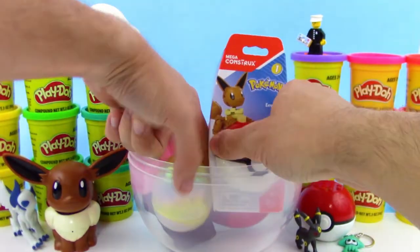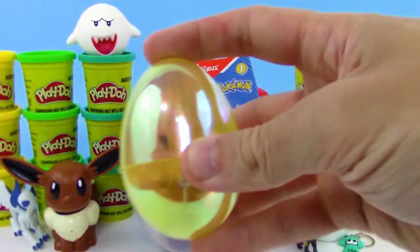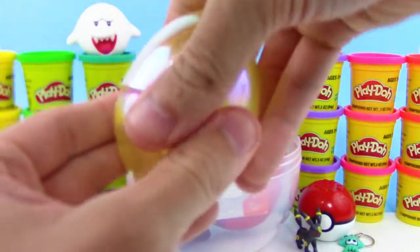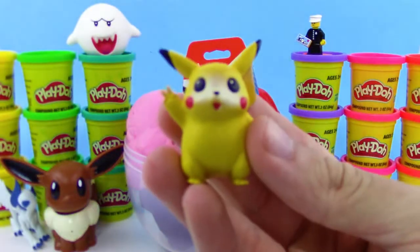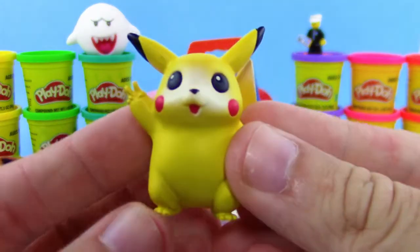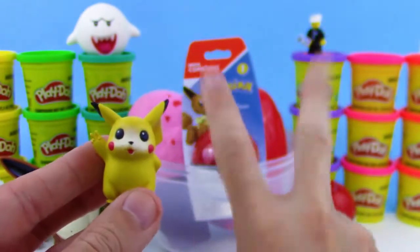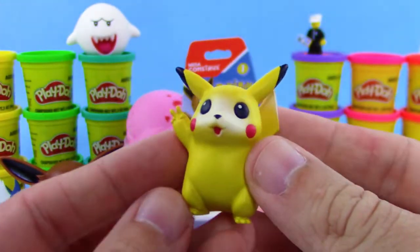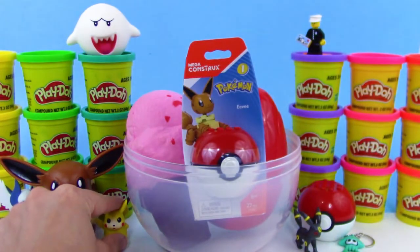Let's check out this gold surprise egg — I've been looking at this for a while, can't wait to see what's inside. Looks like Pokemon — we got Pikachu! Oh, that is so adorable. Pikachu is even doing a really cute hand gesture — got the little victory sign, or the peace sign. This is a really cool figure. Let's set them next to Eevee.